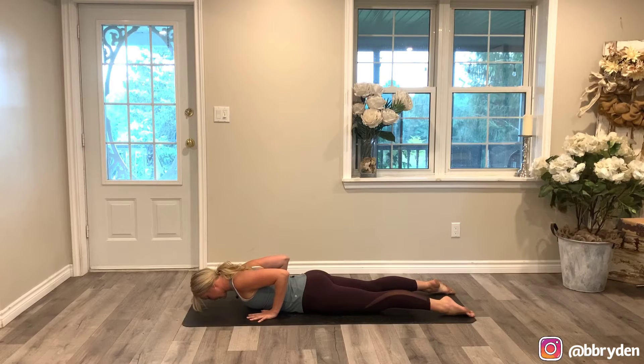Let's do that again. Lift the chest forwards and up, feel your hands dragging your feet, and then lower down. And then one more time — chest comes forwards and up, and then lower down.